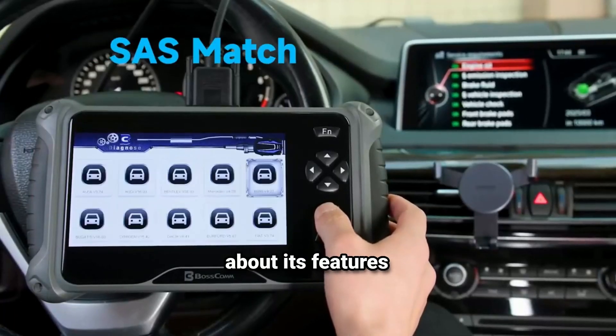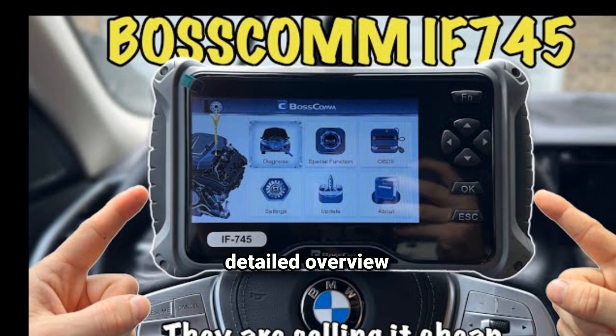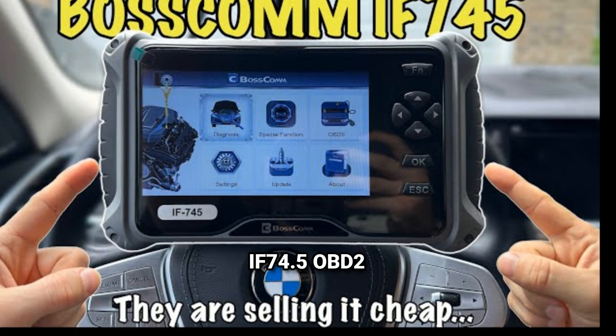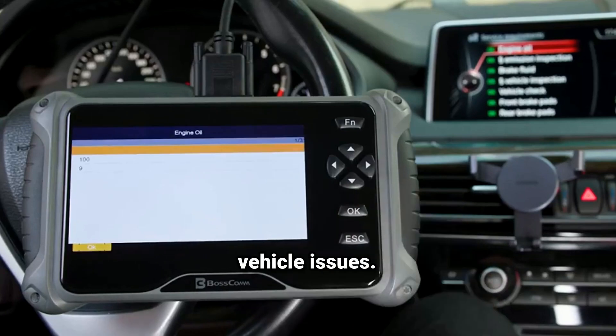If you have specific questions about its features or how to use it, feel free to ask. Here's a more detailed overview of the BC Bosscom F74.5 OBD2 Scanner and its capabilities. Key features include comprehensive code coverage — the scanner reads and clears codes for various systems, including engine, transmission, ABS, airbag, and more. This extensive coverage allows for a thorough diagnosis of vehicle issues.